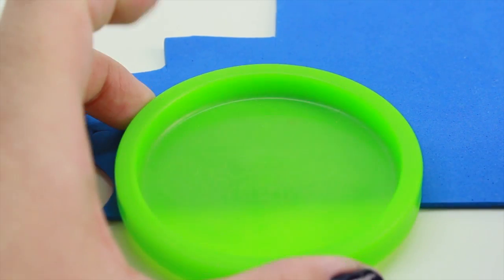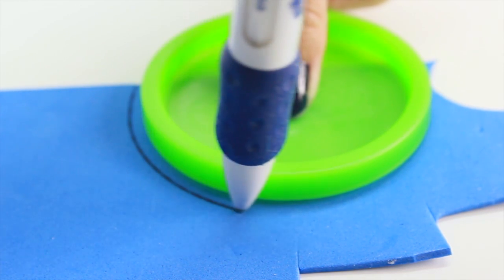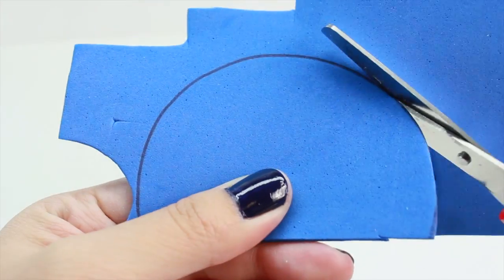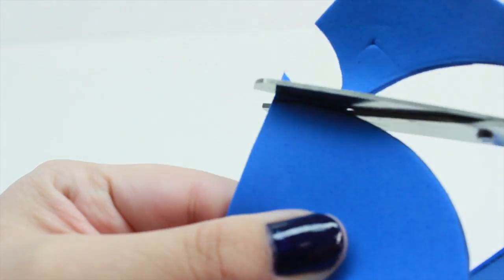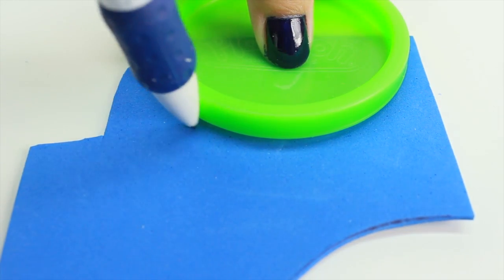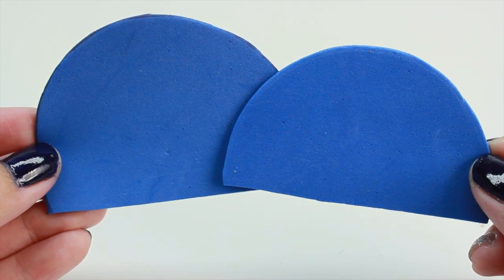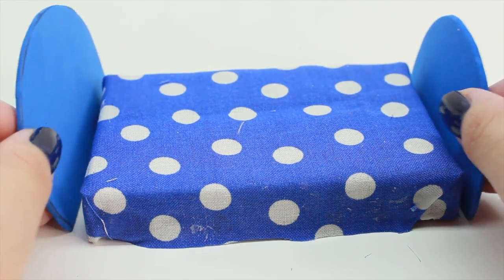Now it's time to make the bed frame. What I'm going to do is take the Play-Doh cap, position it about halfway in, trace it, and then cut this out. Now we're going to make the second bed frame, which is going to be a little smaller, so rather than position it halfway through, I'm going to position it just a little smaller. Once you're done, you should have two of these half-shaped circles — one should be bigger than the other. Then we're going to glue it to the bed, just like this.